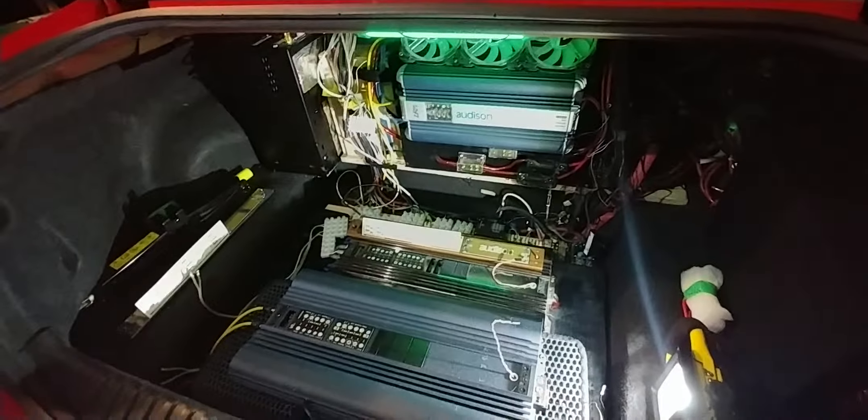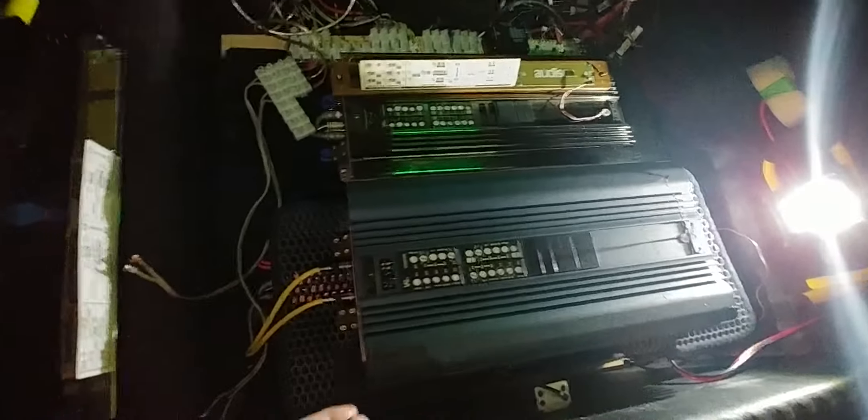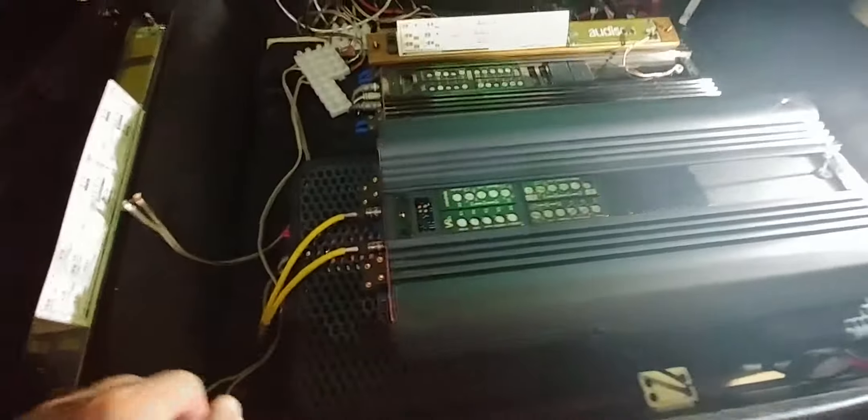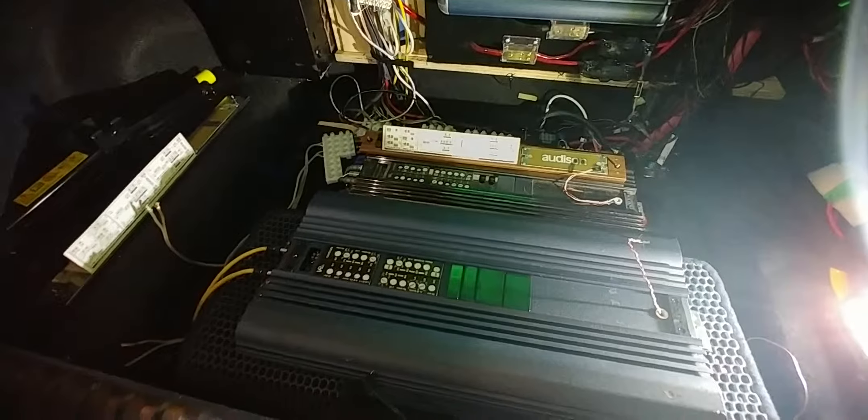We're currently in a re-amping session. I have under here a 6420 direct version. I'm only using four of the channels, bridged to two channels, and the third pair is only about 80 watts, so I was using that on the tweeters. It was a bit weak for the tweeters — it sounded right, but just not crisp and biting.